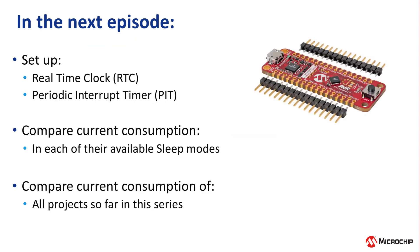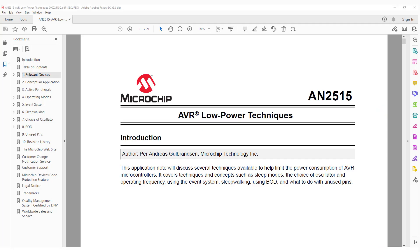Then in our next video, we will create a blinky project using the lowest current consumption possible. So to turn off all the unused IO pins, we're going to use the datasheet, as well as AppNote AN2515 AVR Low Power Techniques, link in the description below.